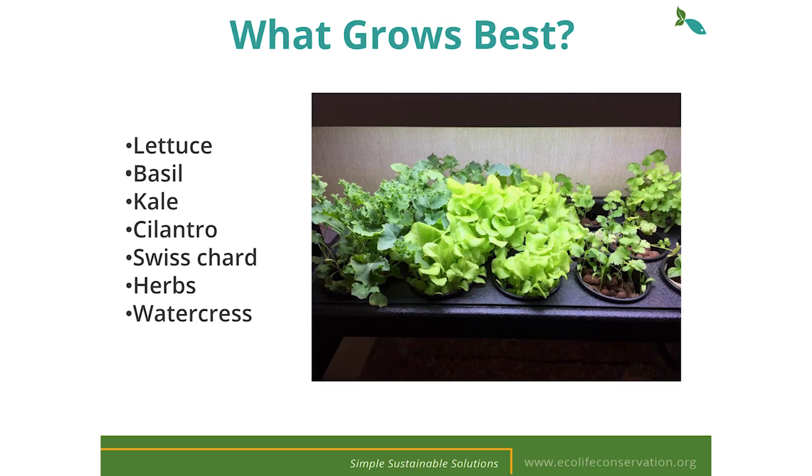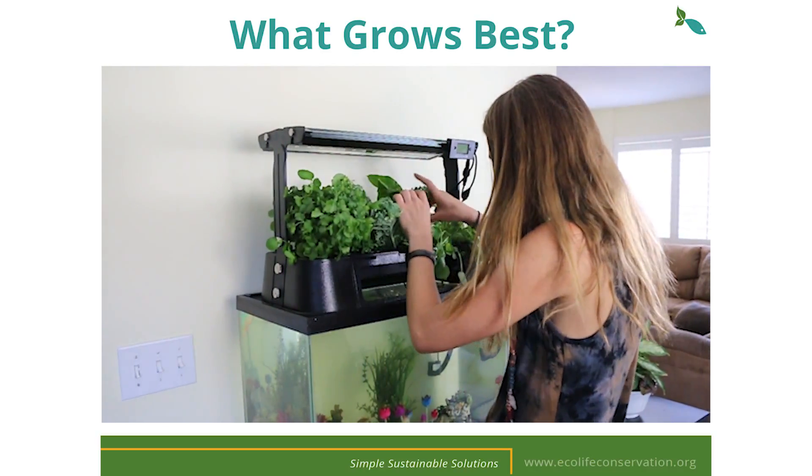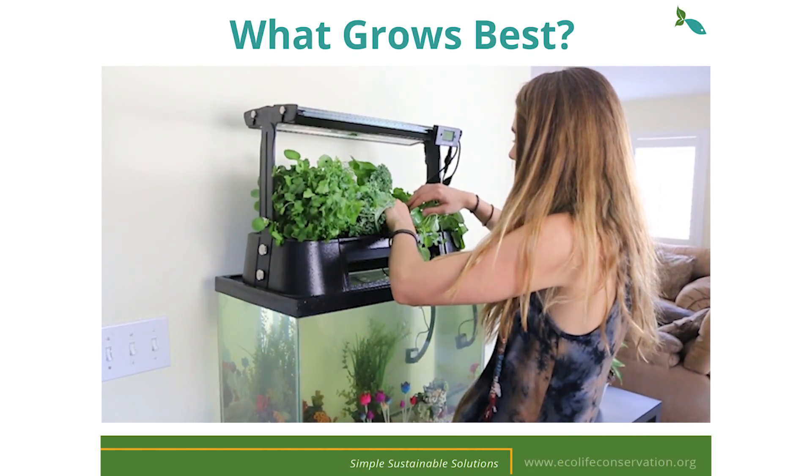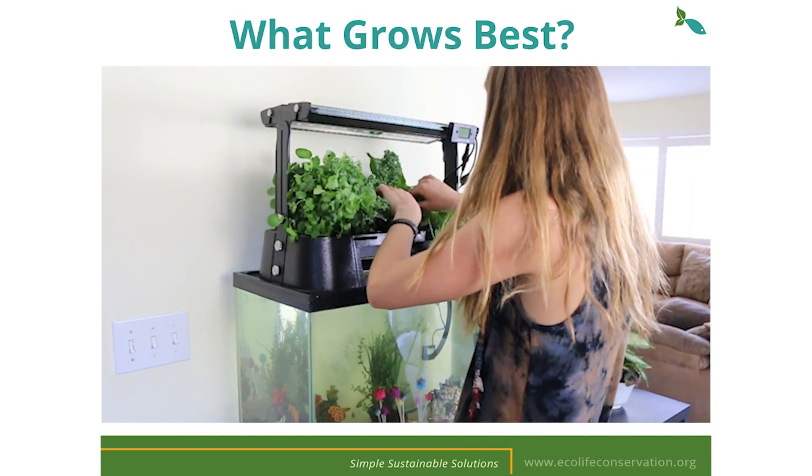The EcoCycle is specifically designed to grow a wide variety of leafy greens and herbs because they thrive in the nitrogen-rich fertilizer produced by fish waste. Teachers have experienced great results with lettuce, basil, chard, kale, arugula, mint, cabbage and a wide variety of other leafy greens and herbs. The kit may also be used to start seeds for an outdoor vegetable garden, native plants for landscaping, tropical houseplants, and even trees.